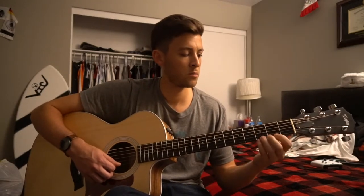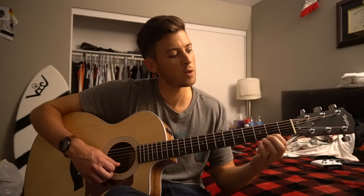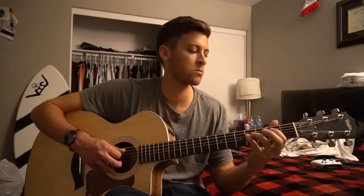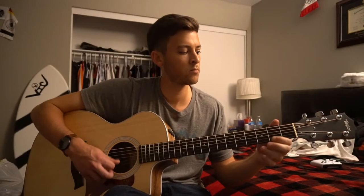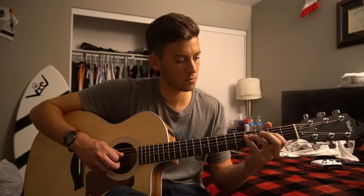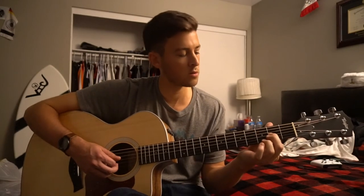I also included this part, which is played only at the end. It's a little solo at the end, and that's how the song finishes.